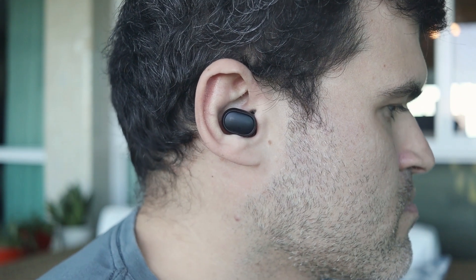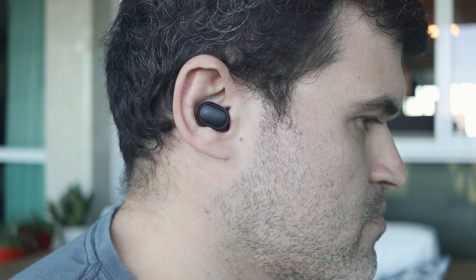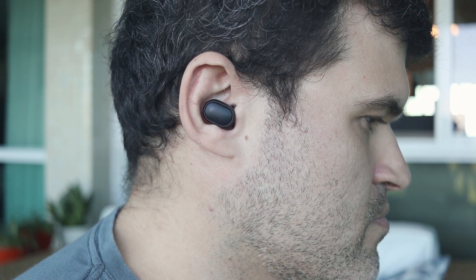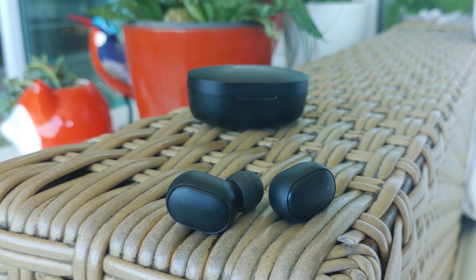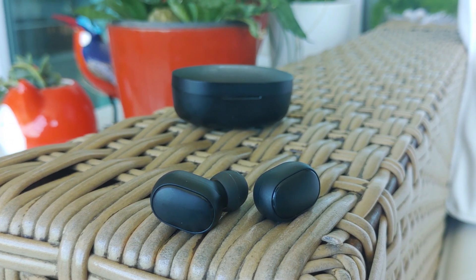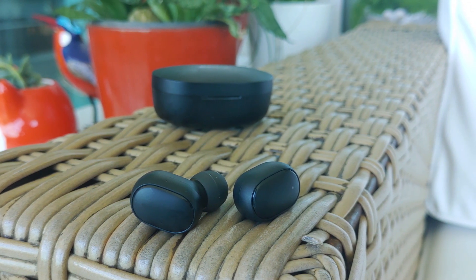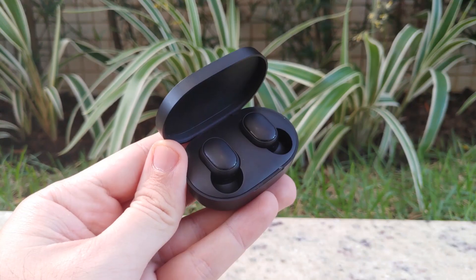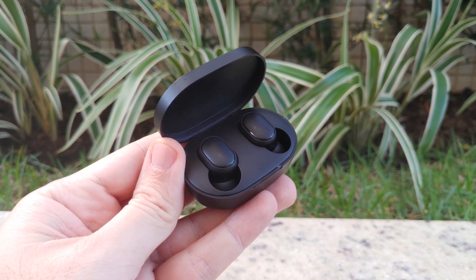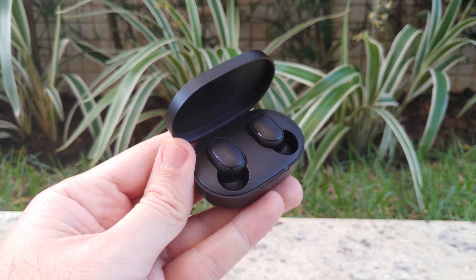The Redmi AirDots S are in-ear. They have ear tips that fit well and cover the ear, creating a slightly more closed sound in which the bass reverberates more. They have the so-called warm sound profile with a stronger bass, which is interesting for lovers of pop and hip-hop. It's a sound profile I really like. This won't be the most pronounced bass you'll see in TWS earphones, but they clearly develop a little here. And yet in the end we don't get a muffled, unbalanced sound. For the price, I'd say it's even impressive.